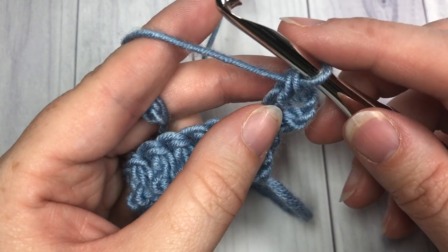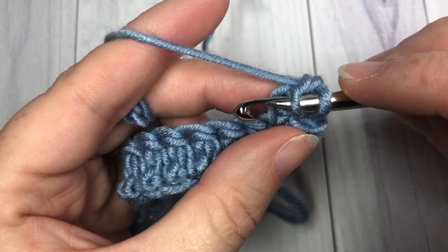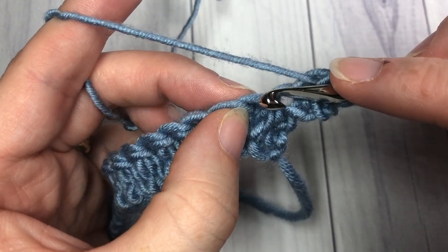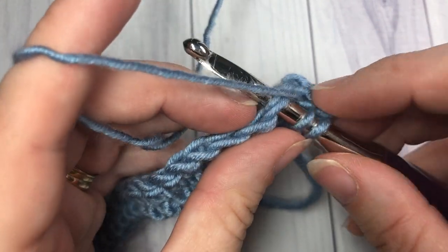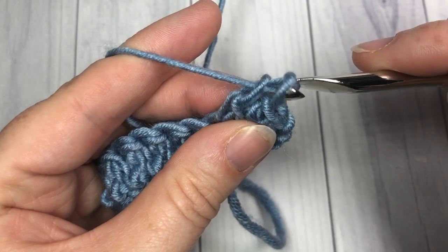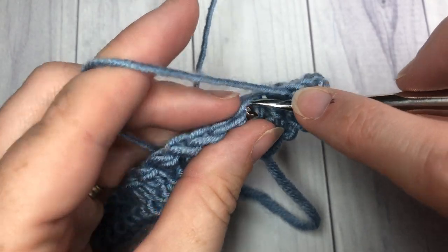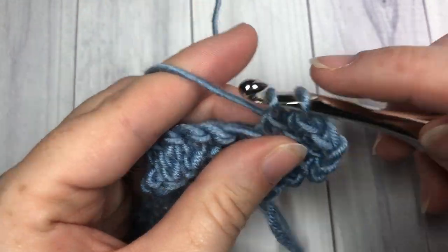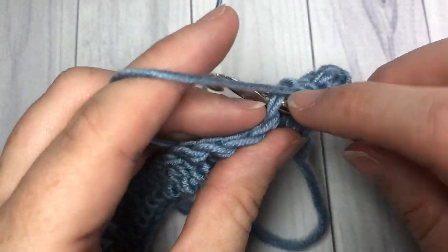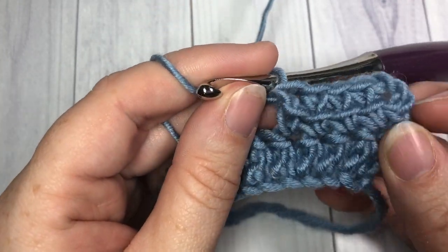Continue just as you did in the row below. Find that horizontal bar, insert your hook, draw up a loop. Now into the next stitch on the row below, insert your hook, yarn over, draw up a loop. Yarn over, pull through two, and yarn over, pull through two. Continue that all the way across until you come to the end, chain 3, turn your work, and start again. And that's all there is to working this linked double crochet stitch!